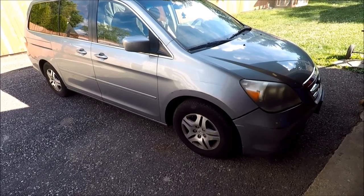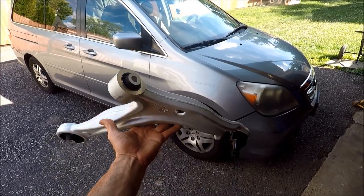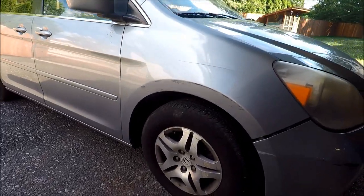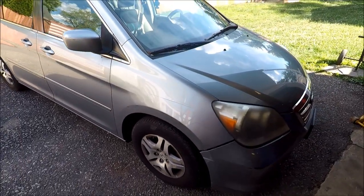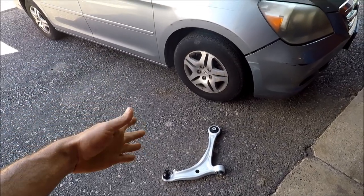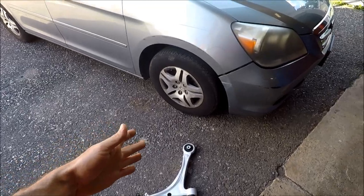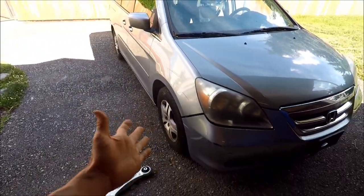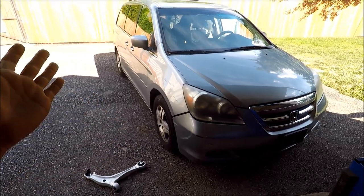Today I want to bring you a fast-paced video on how to replace a front lower control arm on this 2007 Honda Odyssey. This same process should work for 2005 to 2010. I'll plug links below to all the parts and tools I use in this video, and if this video helps you out, consider giving it a thumbs up or checking out another video on my channel.